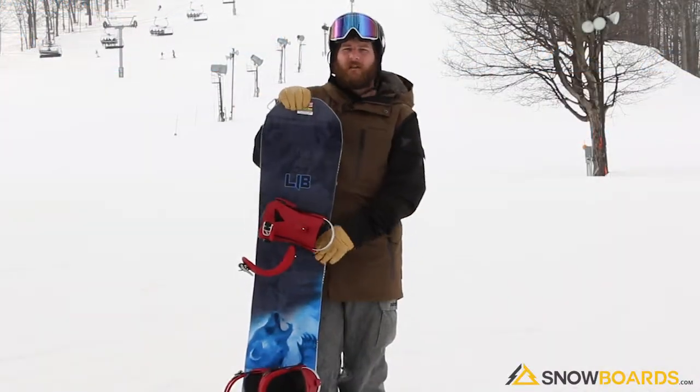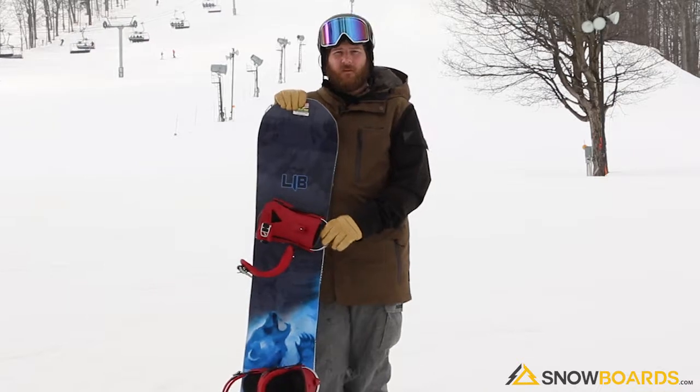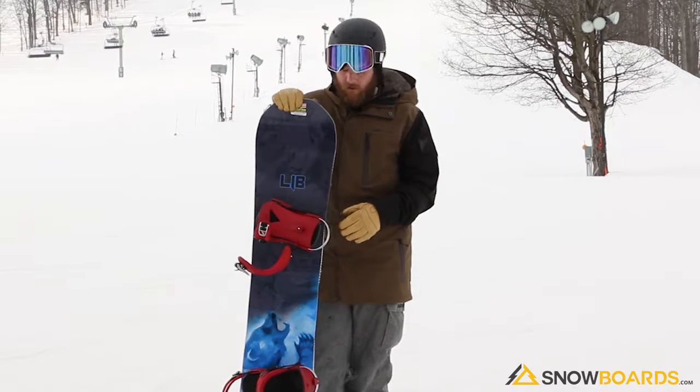Hi, I'm Rob. I just got done riding the Lib Tech T Rice Pro HP. This board is amazing. The HP stands for horsepower. It's super lightweight, it's a super strong core, and it's an eco-friendly core.